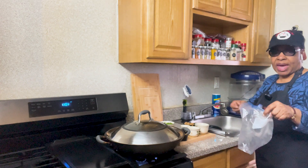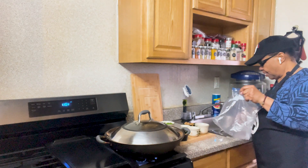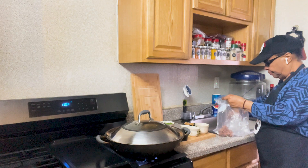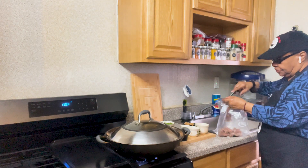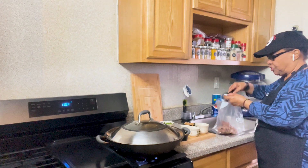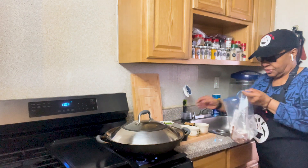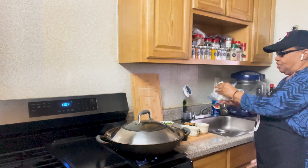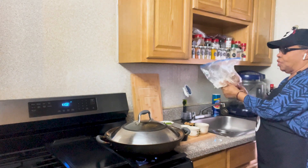I have a Ziploc bag here. I'm going to put some of the flank steak in, then we're going to add some corn starch to it. Then we're going to zip it up and shake it out so all the steak will be coated.